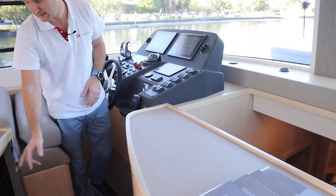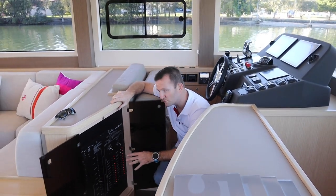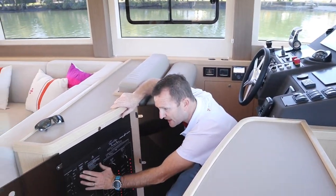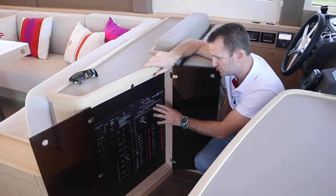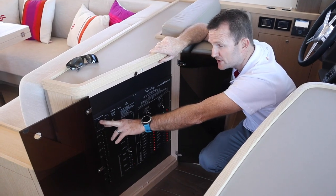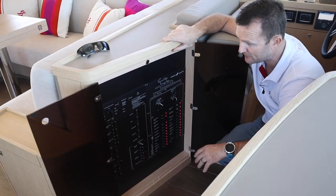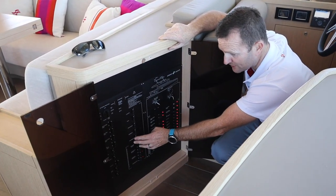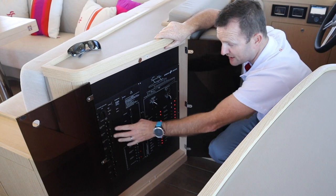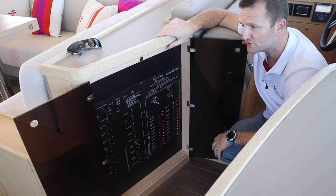Stepping a little bit further aft, this is what I really like about the Serena boats — a very simple and user-friendly control panel. It's all split up between your DC and your AC side, everything from starting your generator to changing over from shore power to generator. It's a really nice distribution system for power management: barbecues, ovens, cooktops, battery chargers — everything's here and it's simple. There's nothing complicated about this boat, and that's what I love most about Serena.